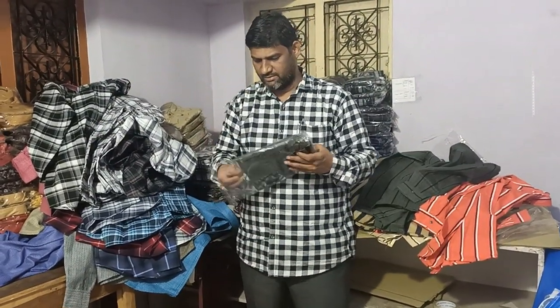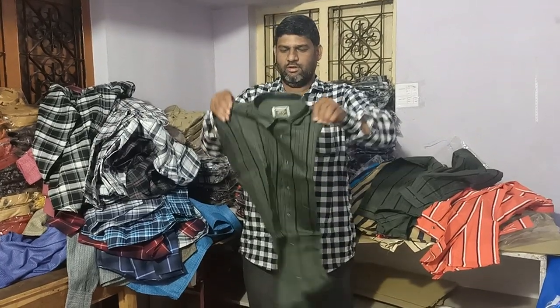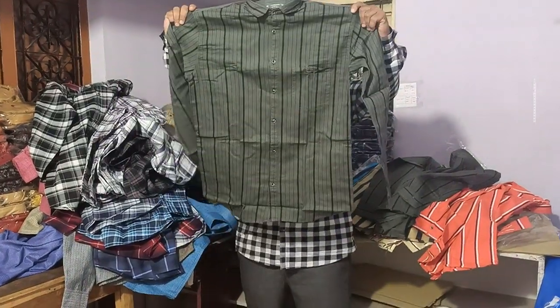The size of this product is M, L, XL, XX. Here is the 275 rupees range.